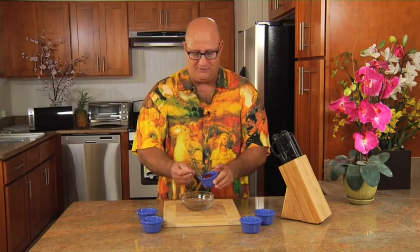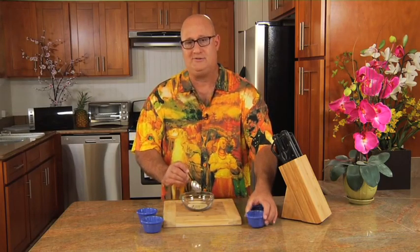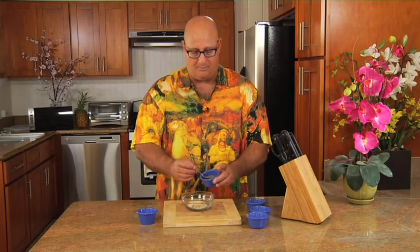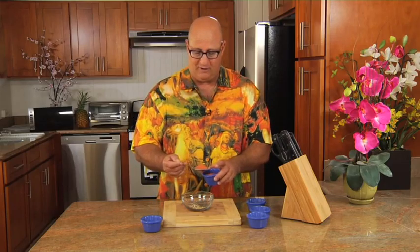I go with equal parts of paprika, chili powder — any kind of chili powder you like — and garlic powder. Those are all equal amounts. Now half of that amount, I'm going to go with some coarsely ground black pepper. And then you can go with some sea salt. Place that right in and blend that all together.